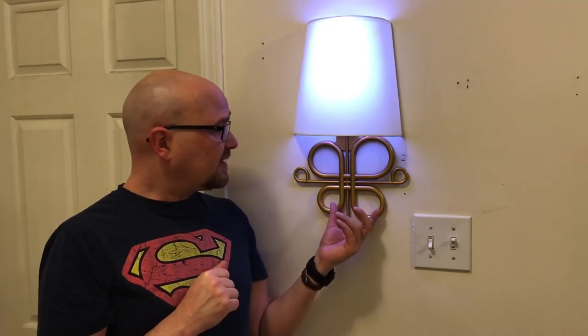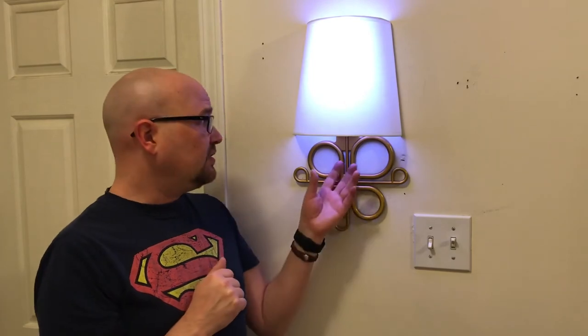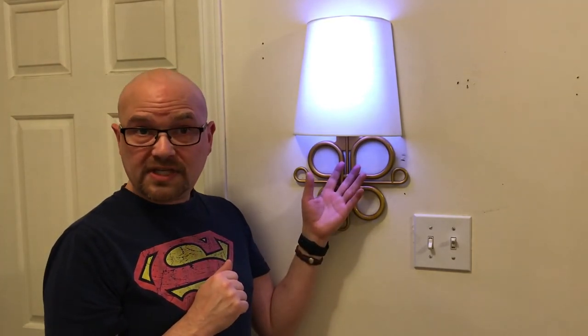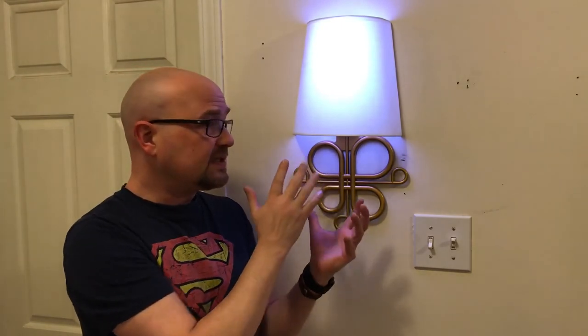I do like it. I like the fact that it's battery operated because then if there's a power outage, you still have nice lights. There's also no need for wiring or an electrician of any sort because you can just put it up anywhere — it's just one screw in the wall and that's all it is.